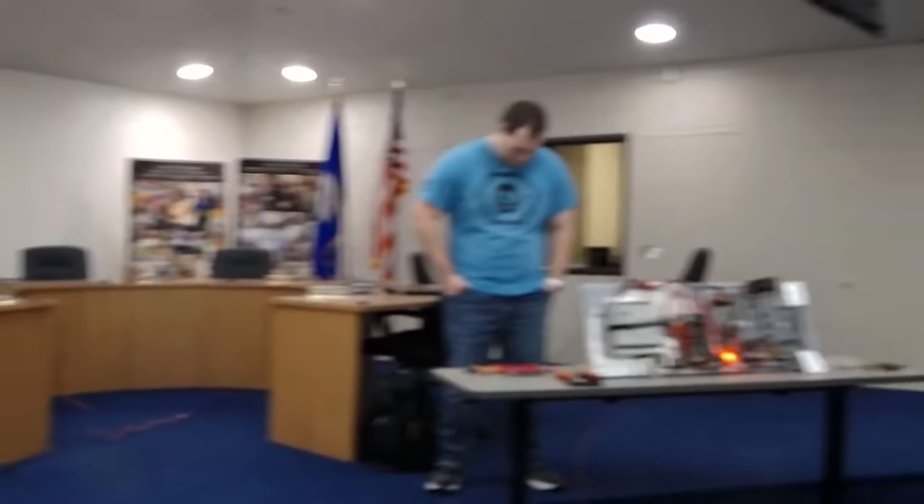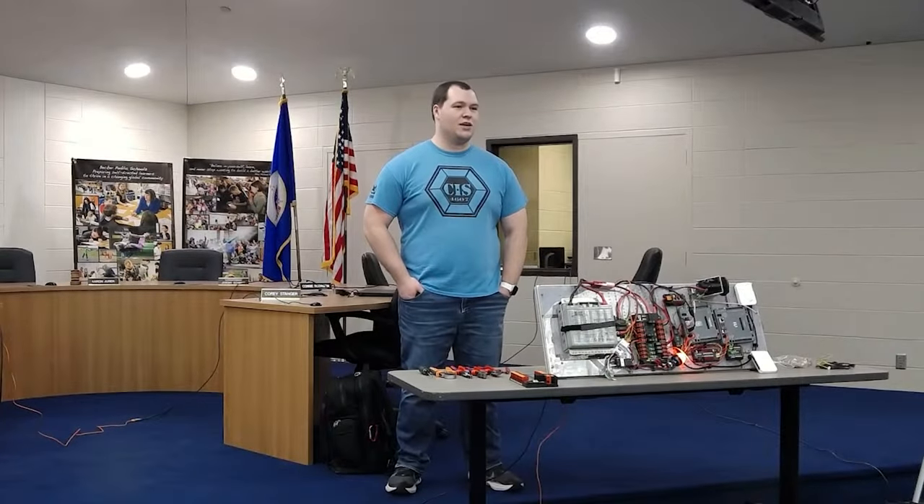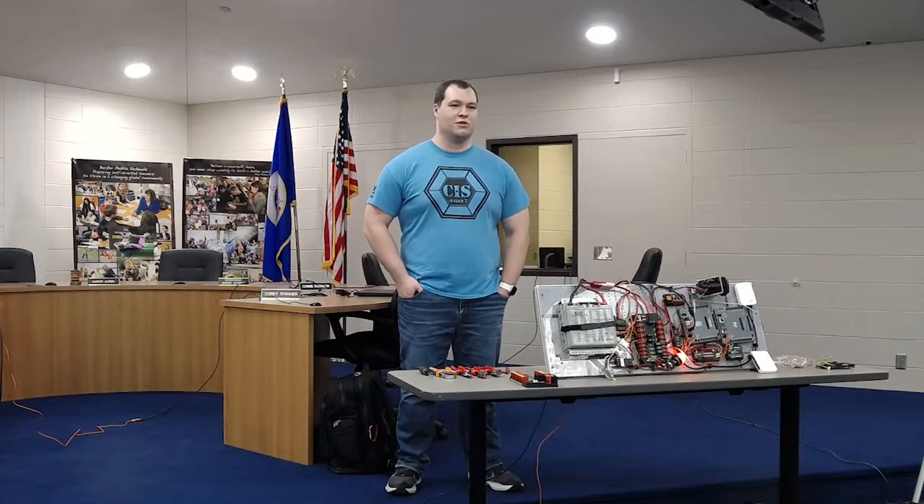I am Logan Steppen. I'm an electrical programming mentor for 4607. I started on the team as a student in 2014, which is where the shirt came from. I am now a mentor there as well as a CSA from Minnesota. You'll see me with one of those orange hats at events.